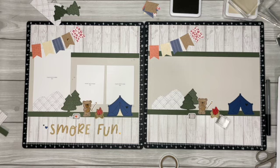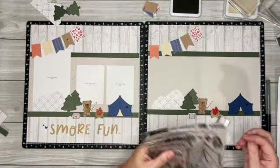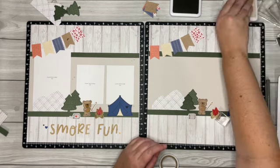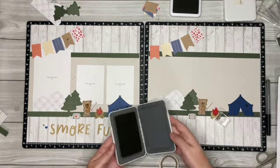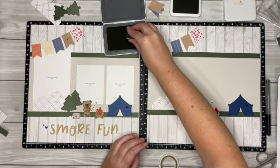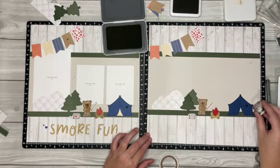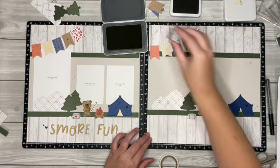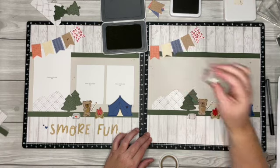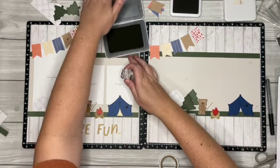This little star stamp — I'm like, where did the stamp set go! We're going to add a couple around on the mink, so grab your mink ink and we're going to add just a couple little splashes of stars down here, one up right above the trees, you can put one over here just kind of around where your photos are — just add a little something to that mink.